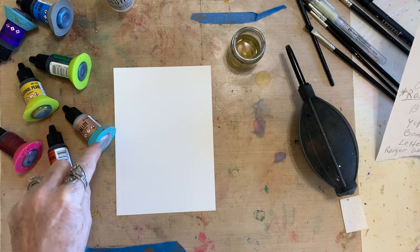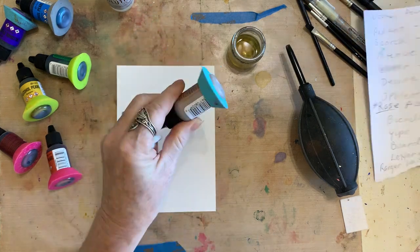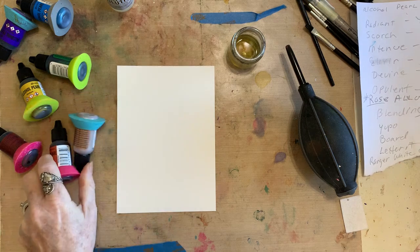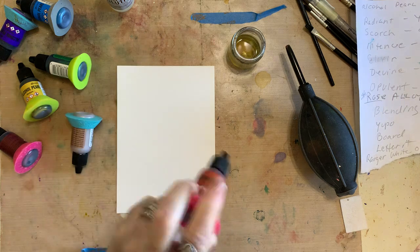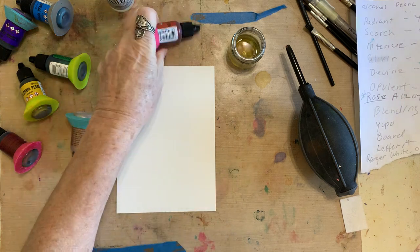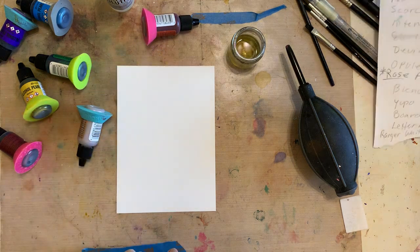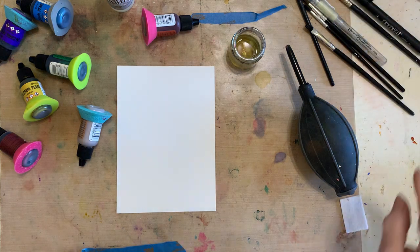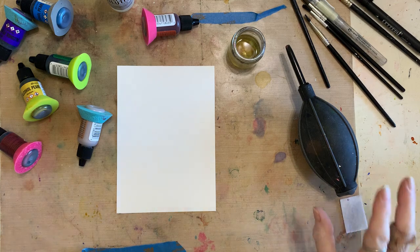Don't forget your ink cozies. These work better if you leave them on their side because they're easy to shake - you can see inside there's a thick medium which is the pearl. So you've got to shake it good, and it's easier to do it on their side. The ink cozies have a flat edge to keep them from rolling. I'm also using Ranger brushes and blending solution. So let's go have some fun.